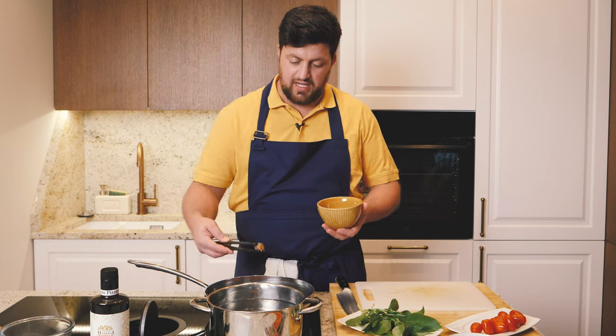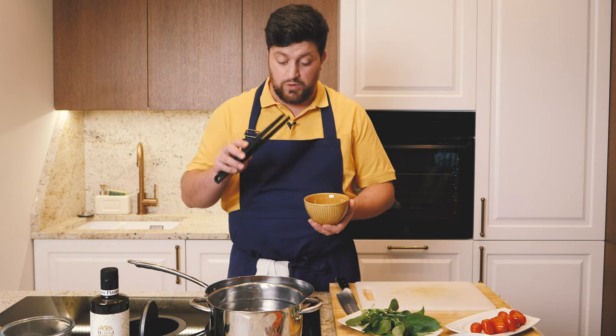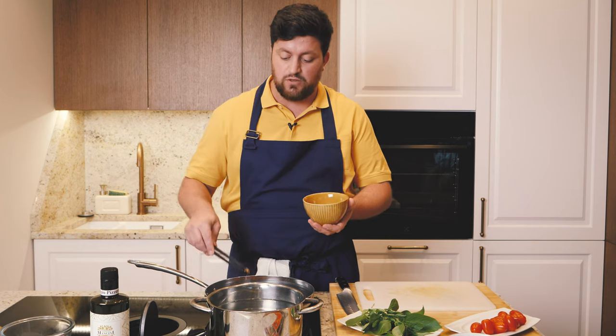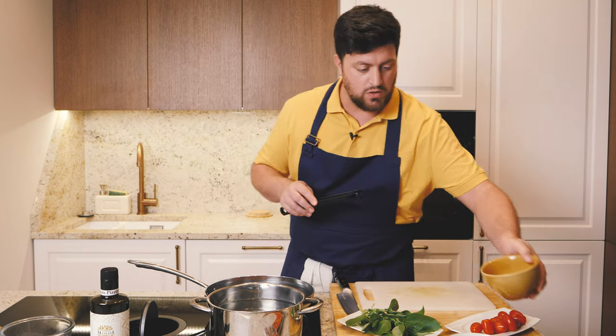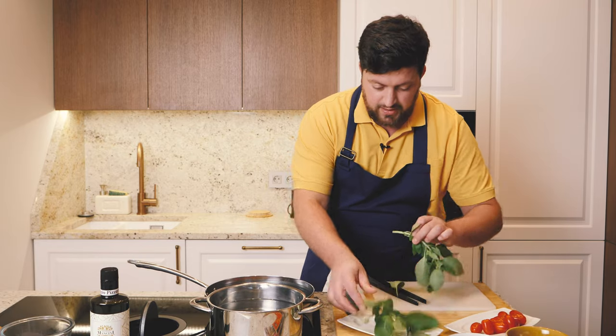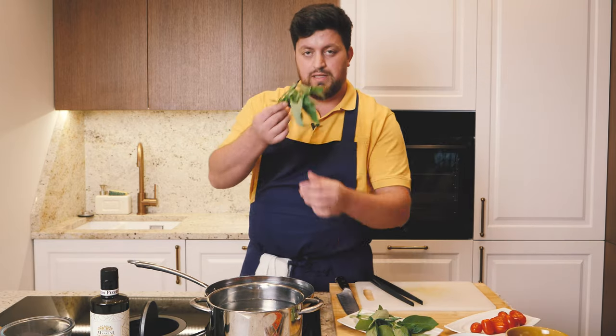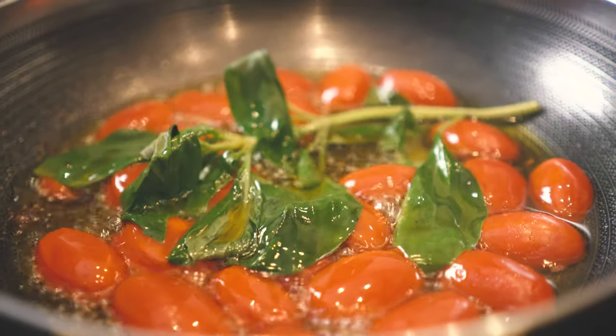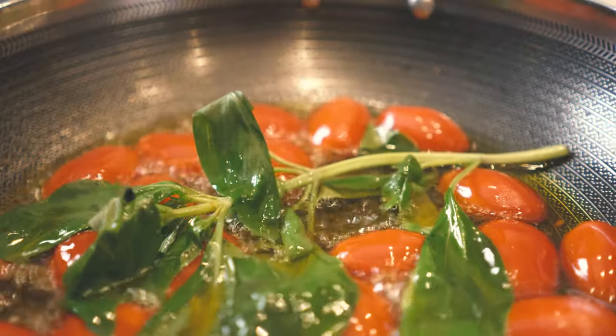Let's remove the garlic now. While we waited for the water to start boiling, the garlic gave us all the flavor we needed, so out with the garlic. To flavor our sauce, we also go in with a piece of basil like this, in the middle — it will give amazing flavor to our dish.